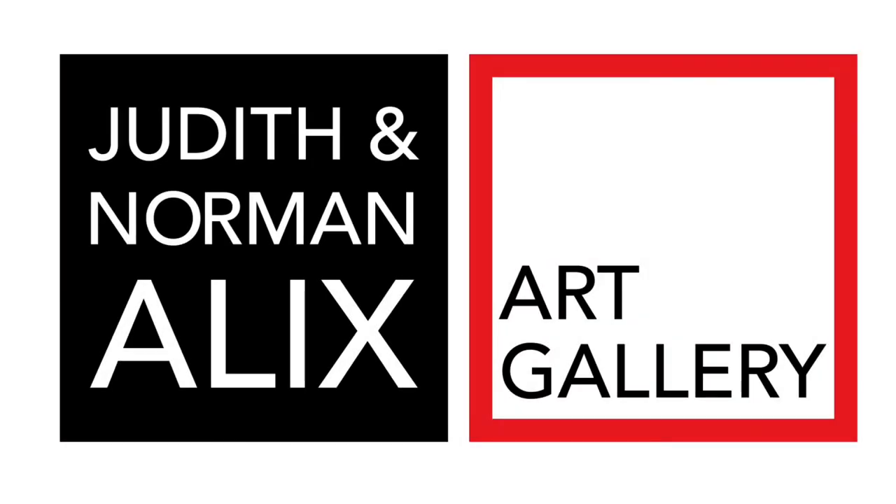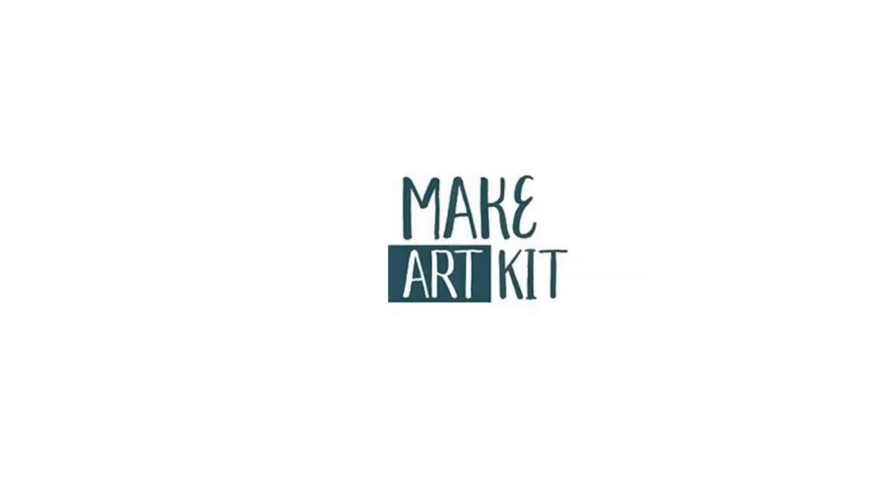Hi there friends! My name's Anna. I'm a summer student at the Judith and Norman Alex Art Gallery, and today we're going to be talking about easy encaustics.